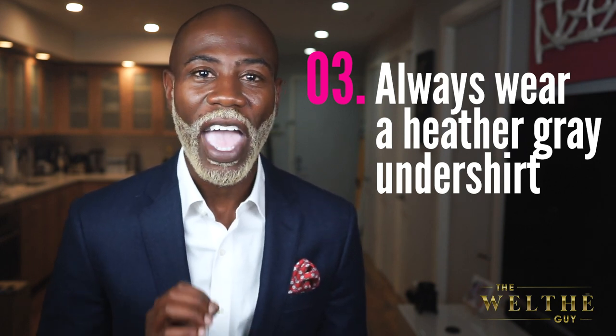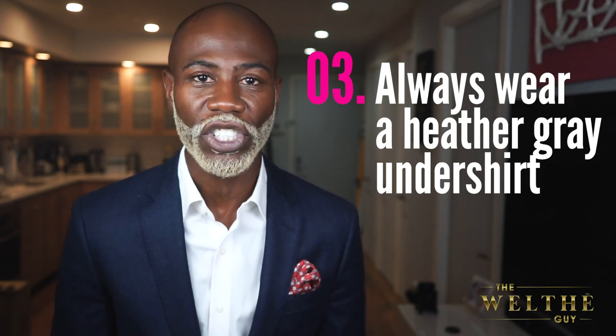Tip number three: always wear a heather gray undershirt underneath your white dress shirt. When you put a heather gray undershirt underneath a white dress shirt, it becomes invisible. The worst thing about wearing white dress shirts is seeing guys wear a white undershirt underneath — you will see it right through the dress shirt. But with a heather gray undershirt, you won't. Make sure you buy a form-fitting heather gray undershirt and put it underneath your white dress shirt.